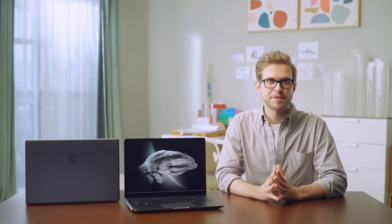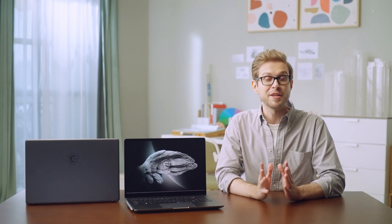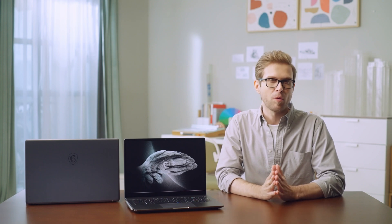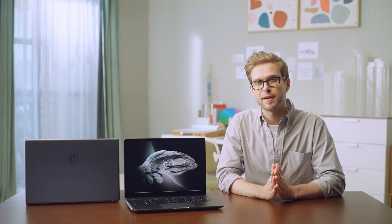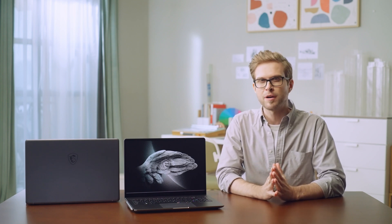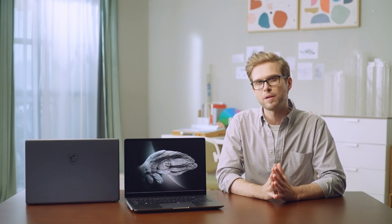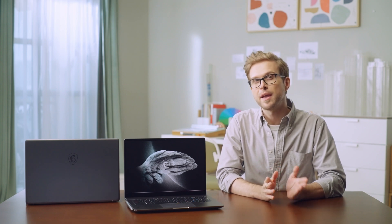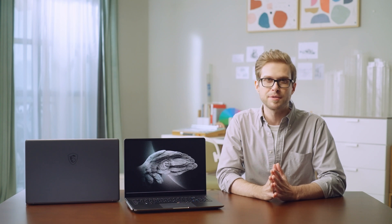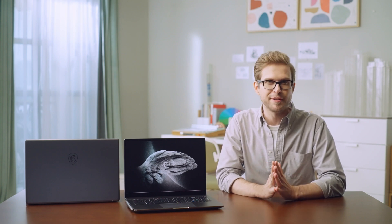There are different user scenarios available in MSI Center — just like gears in a car, you can shift to the one that best suits your needs, either in MSI Center or by pressing a hotkey with the Fn key. MSI has also launched a brand new function called Smart Auto, which detects your laptop's workload and status and automatically switches to the most appropriate scenario, so you no longer have to toggle manually.